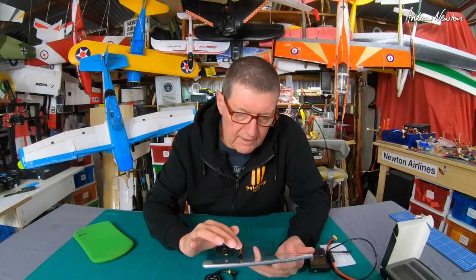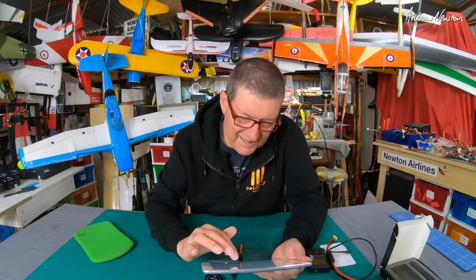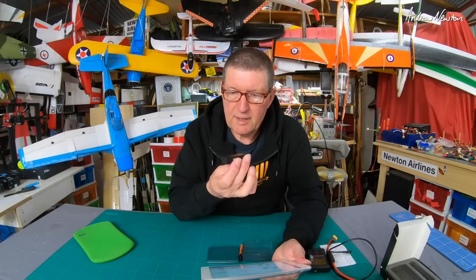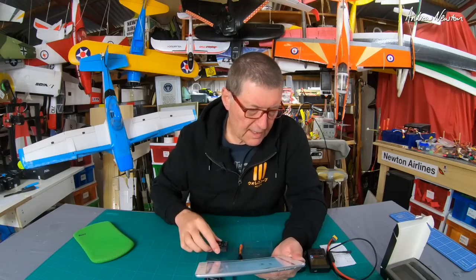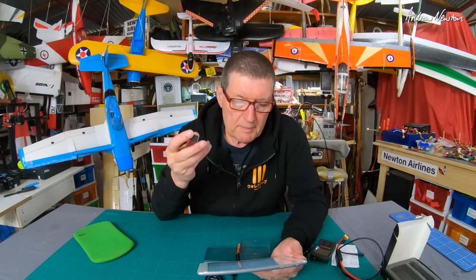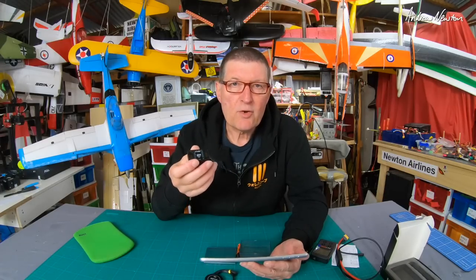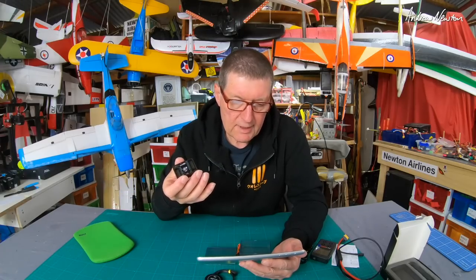The instruction manual has very small writing so I've had to put it on my iPad and enlarge it. The unit can be mounted any way you want — right side up, upside down, left side or right side — and you can set all of that up with the 3-in-1 controller. You can use PPM, SBUS, or DSM receivers. You can't use normal PWM receivers, so it does have to be a serial protocol receiver.